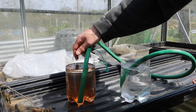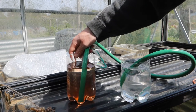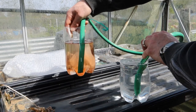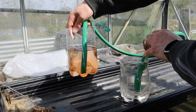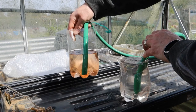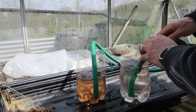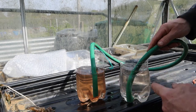So if I increase the height of this one here, it should then pass water into the one on the right hand side — as it is now doing — and it fills this up and overflows it. And if I do the opposite and put that one down, you should then see this one lower itself and this one raise itself.